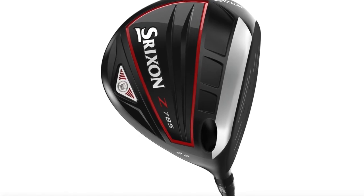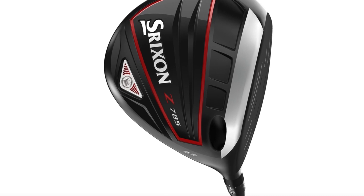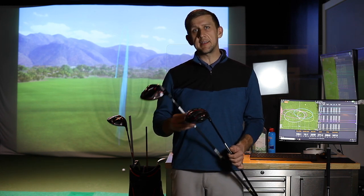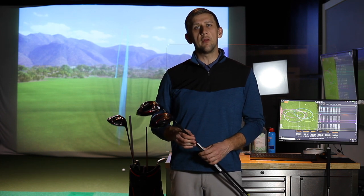I've actually played the Z785 driver for quite a while, so I'm pretty familiar with it. I felt like it was a very underrated driver — it put out really good ball speed, launch and spin were very good, and it was a really good feeling driver. So this will be interesting to compare the new ZX7 versus the Z785 directly, and also throw in the ZX5 to see how that compares to both of them.